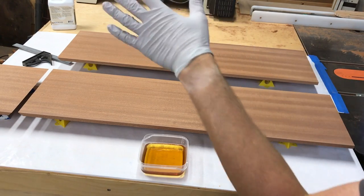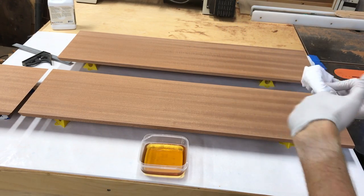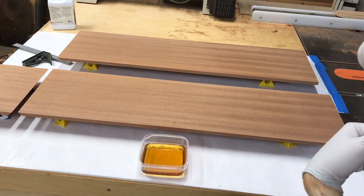Once the top is completely shiny consistently — so after 15 to 20 minutes it's still shiny from the last time you checked — then you know you're good. You've got full penetration into the wood. You wait an hour and then wipe it off.